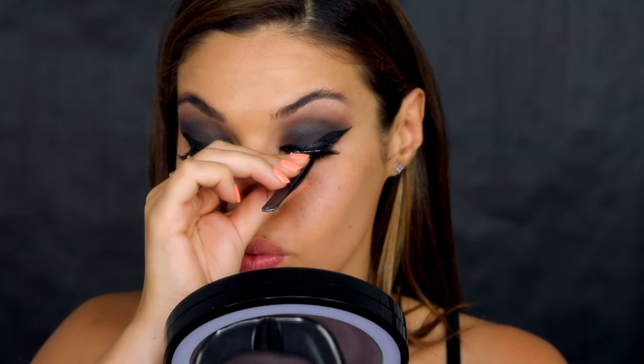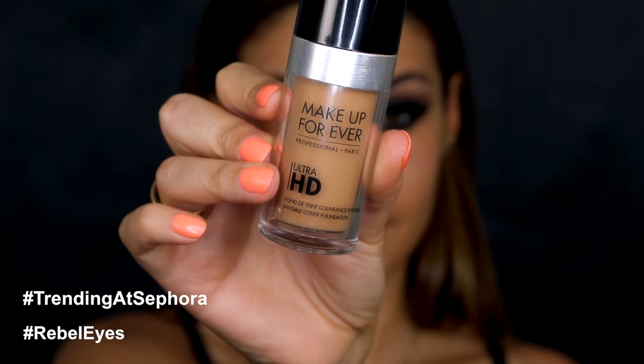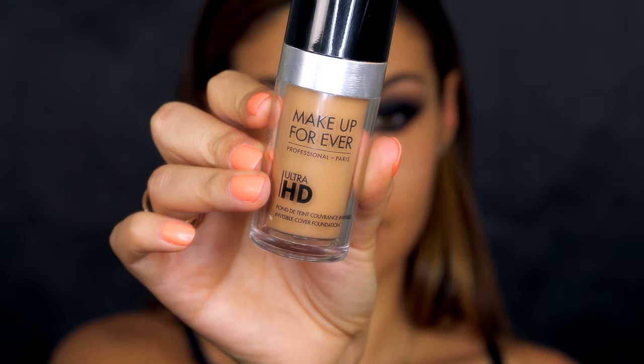I really hope you guys get a chance to try this out — I'd love to see your recreations! Make sure you use the hashtags #TrendingatSephora and #RebelEyes. Now that the eyes are done, I'm moving on to skin. I'm using the Makeup Forever Ultra HD Foundation with my beauty blender, and the shade I'm currently using is number 128, to perfect my skin and make it look flawless.